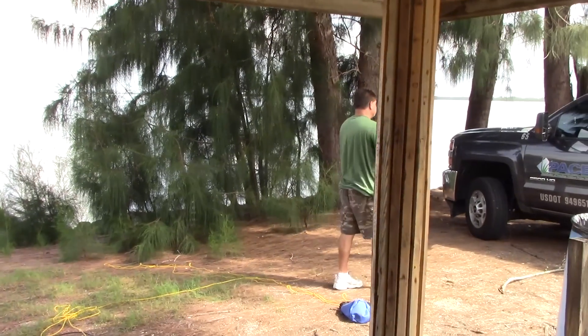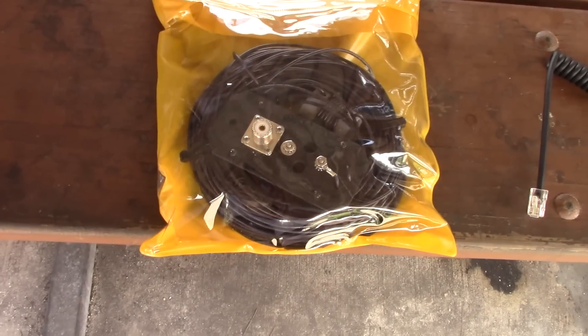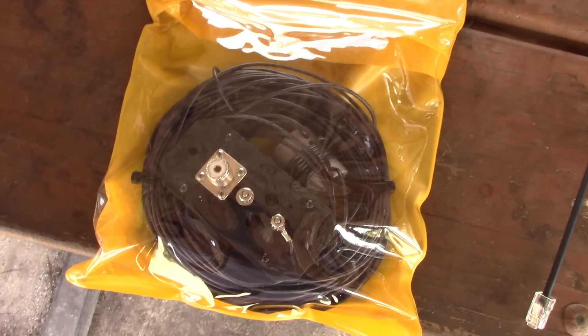John here is going to throw it in a tree for me. Let's take a look at what this antenna does.